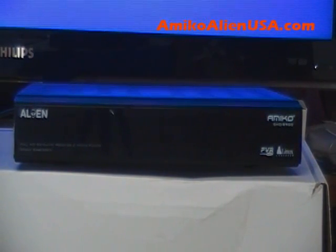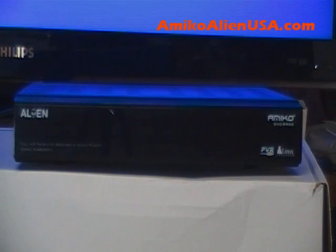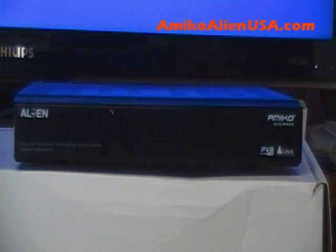We're going to go over installing an Enigma 2 image on the Alien dual boot system. Warning ahead of time: if you mess this up, it is not covered under warranty. It's done at your own risk, like loading any file.